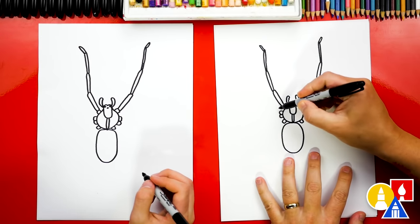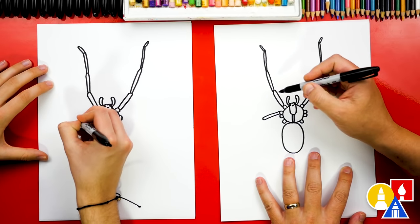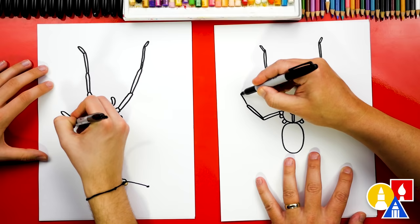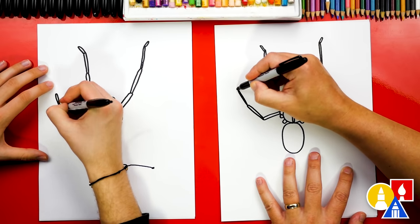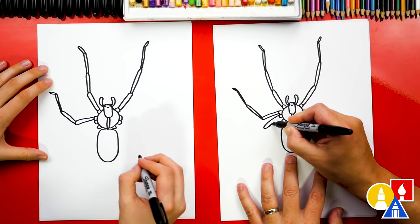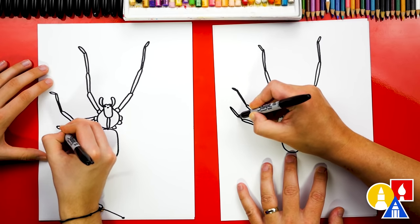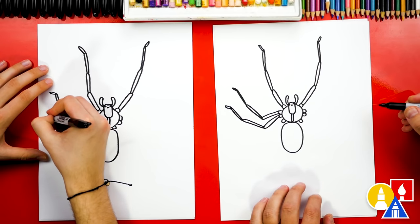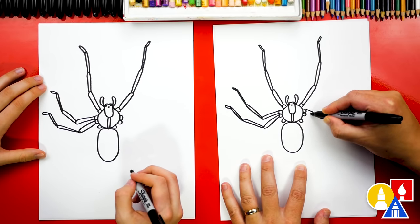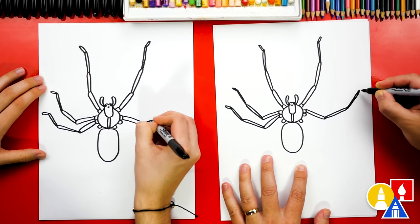Now let's draw the two middle legs on each side. I'm gonna start on this side first. We're gonna start by drawing the thick sideways letter U for the first segment, then aim the next segment coming up, and then another segment that's even thinner, and then draw the foot angled a little different. Now let's draw the next one, positioned going the same direction, with the next segment, a thinner segment, and then the foot. Now let's repeat those same steps on the right side — draw that first segment letter U, angle the next segment a different direction, then the super thin segment, and then the foot.